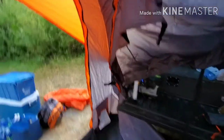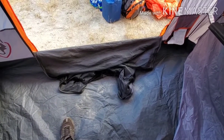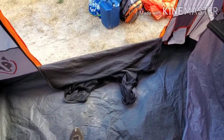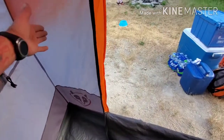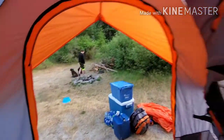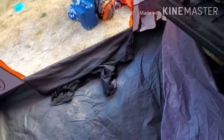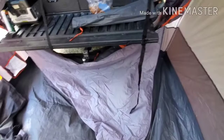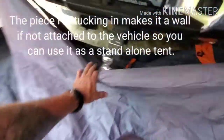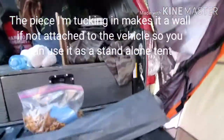The door — this is a downside I don't like. I don't know why they didn't make it open to the side, but when you unzip it, it falls to the floor and then you step on it and everything else. I don't like that.